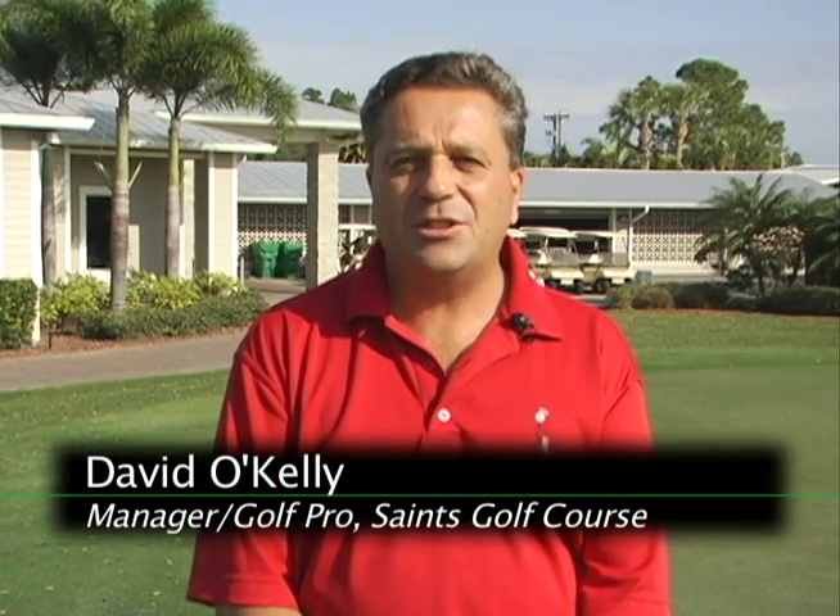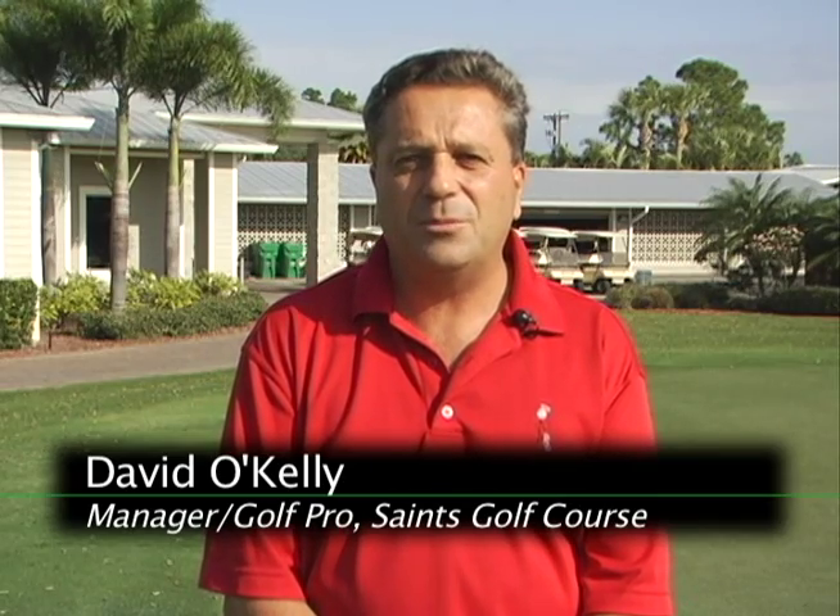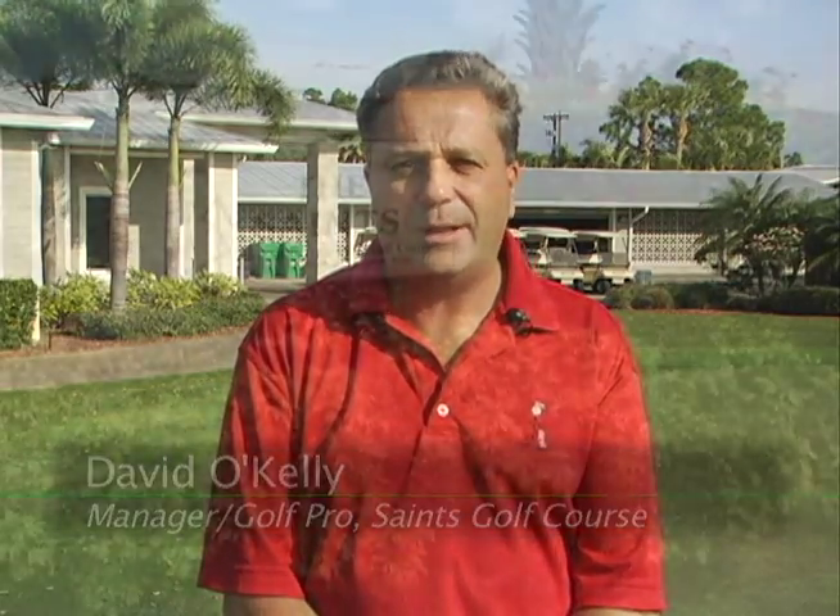Thank you again for watching this edition of Ask the Pro. Look forward to next month and hopefully this was a tip that's going to help you make more putts.